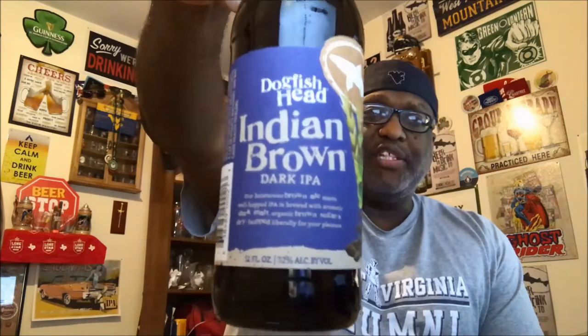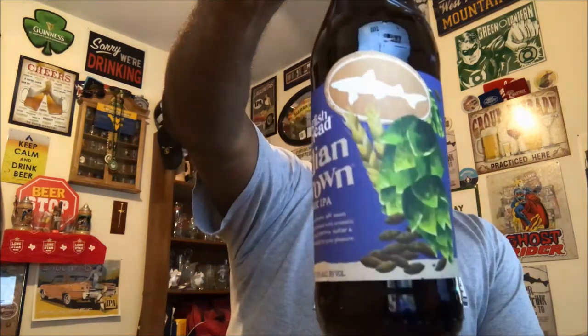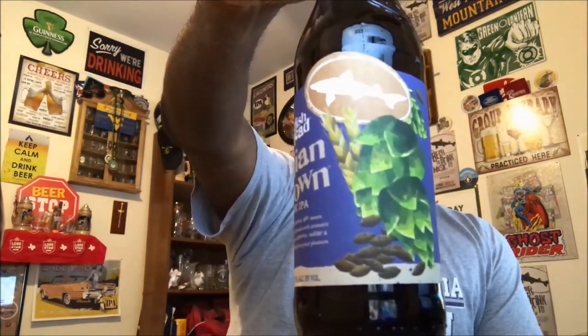Hey, what's happening guys, Rod J back again. I'm taking a look at one tonight from Dogfish Head off the east coast — this is their Indian Brown, a brown IPA kind of hybrid. It comes in at 7.2% ABV and 50 IBU. The label says 'our boisterous brown ale meets well-hopped IPA, brewed with aromatic dark malt, organic brown sugar, and dry hopped liberally for your pleasure.' It's out of Milton, Delaware. Standard Dogfish bottle — let's get it into a glass.